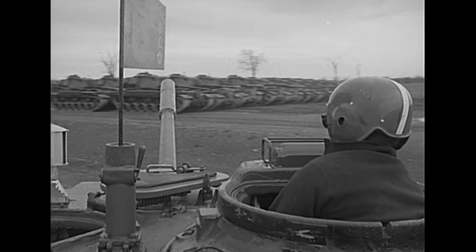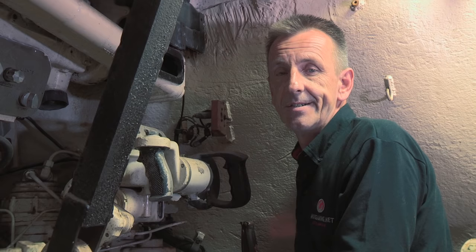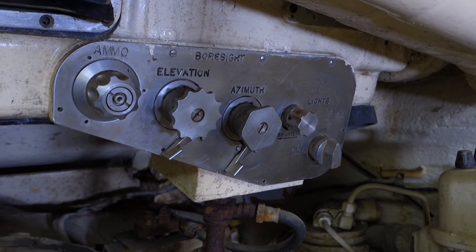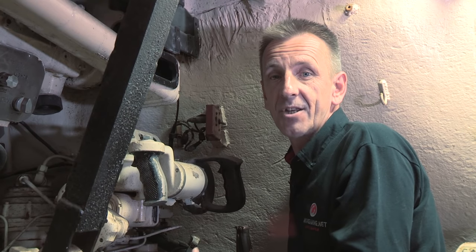Turret traverse was fast, thanks to a new hydraulic system as opposed to the electrical one that had been used up to then. The M47 had a very effective rangefinder, but it was tricky to use. When properly used, it could deliver a first-shot hit probability of 50%, which was amazing for its time.